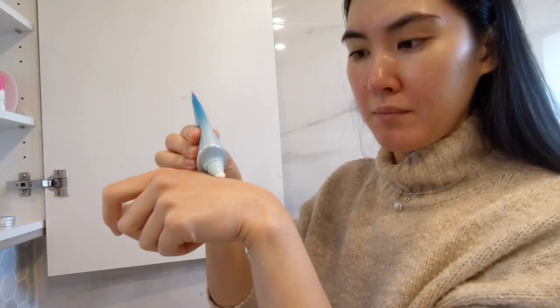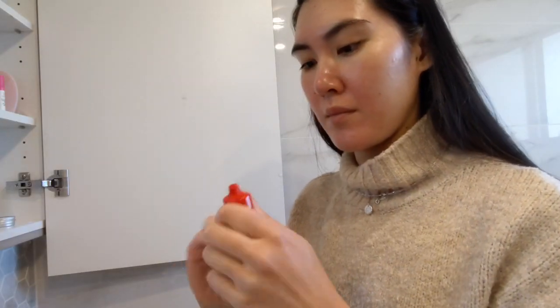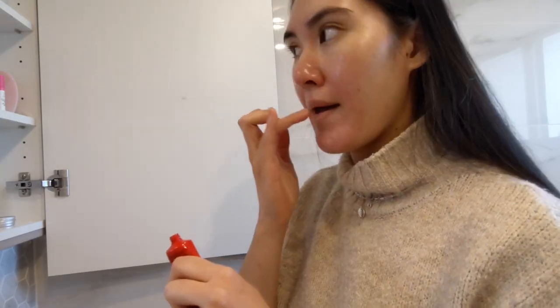For the daytime the most important step is of course sunscreen, and here I'm using the Biore UV Aqua Rich Watery Essence SPF 50+. I love how ultra lightweight it is. And of course, don't forget about moisturising our lips too — here I'm using the Lucas' Pawpaw Ointment.